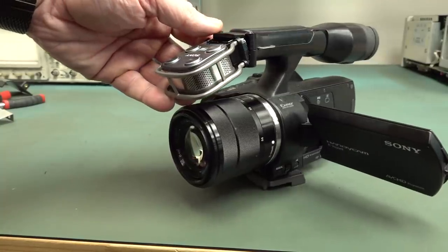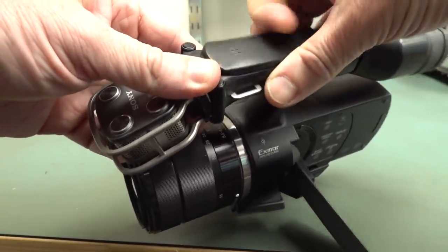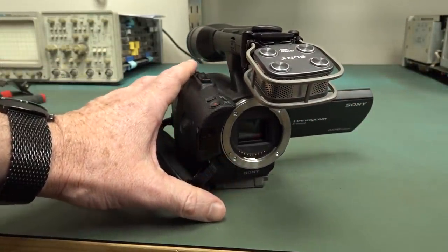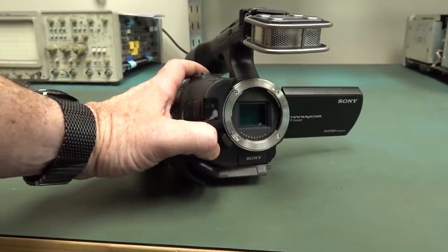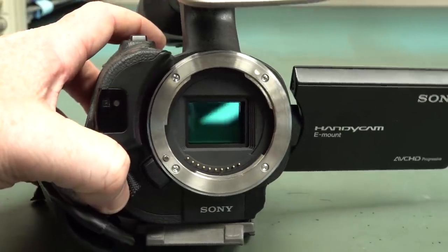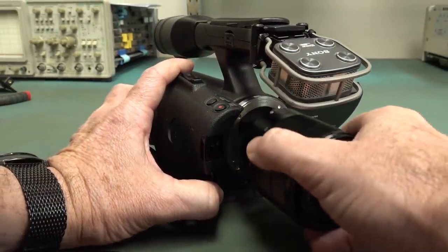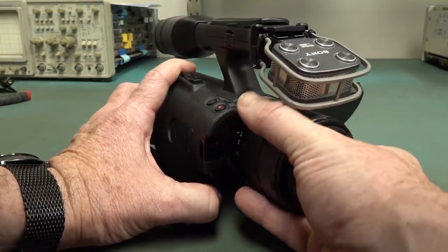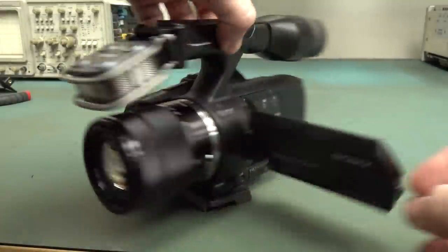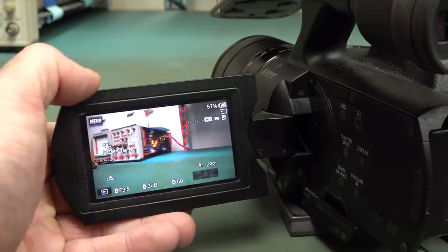So I'm going to have to try and take this top section apart and see what's what. For those who don't know, this is one of Sony's removable lens cameras — uses the E-mount. There's the APS-C size sensor inside there, and it's a very nice camera.